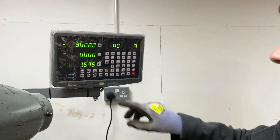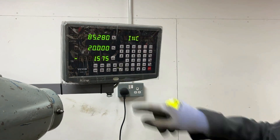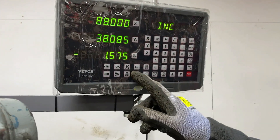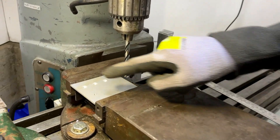To finish the linear drilling function you simply press the function button again and you're back to where you were before. Now the other function we wanted to demonstrate is the half function, which is for finding the center point between two positions on your workpiece so you can drill center lines and similar features.